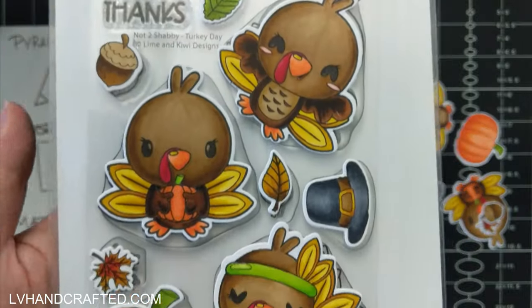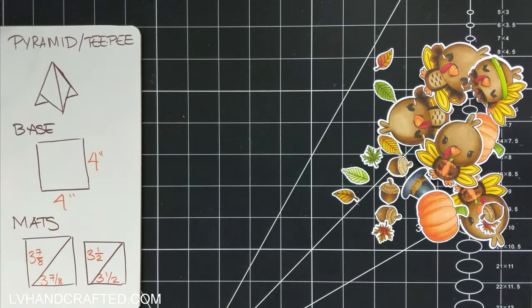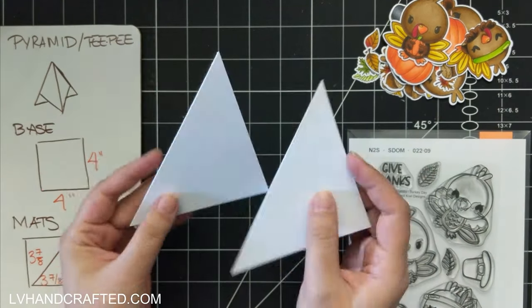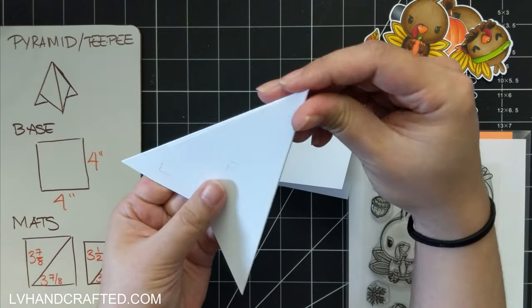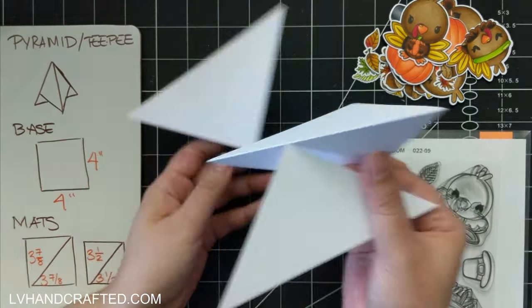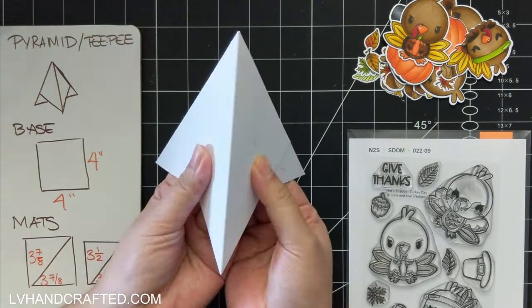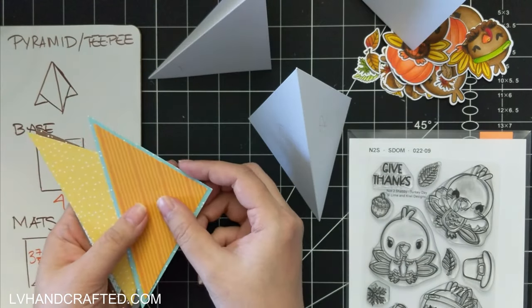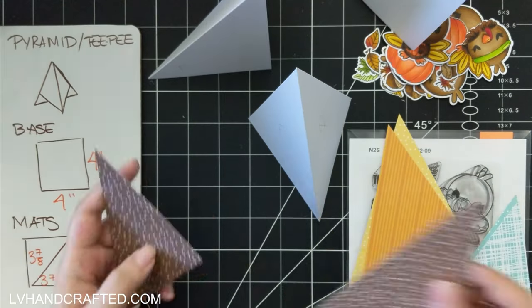This stamp set is super adorable — you have these three turkeys that I just love, with their big heads and really nice size. You could use just one of them on a card and that would be more than sufficient as a nice focal image, but these turkeys are just so stinking cute that I really wanted a card design where I could showcase more than one.